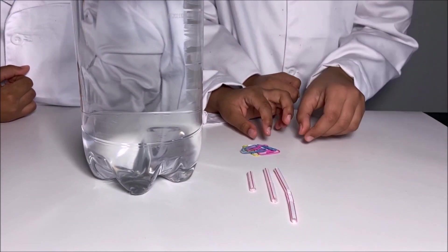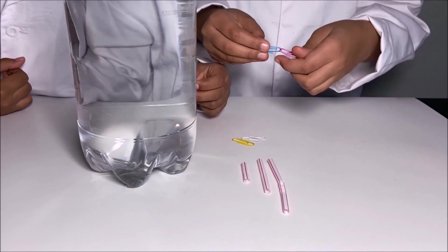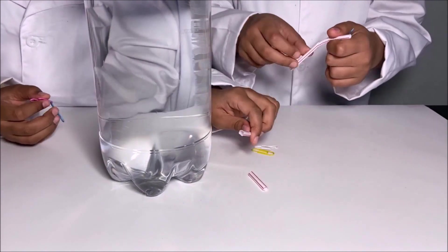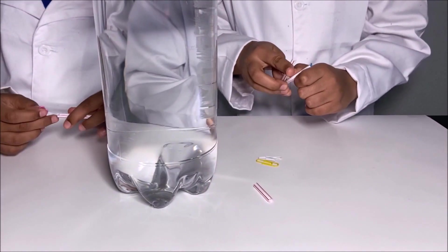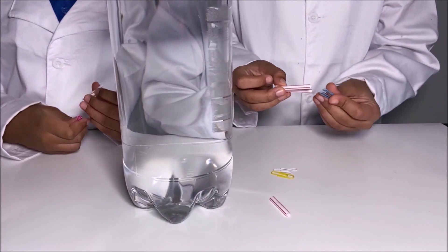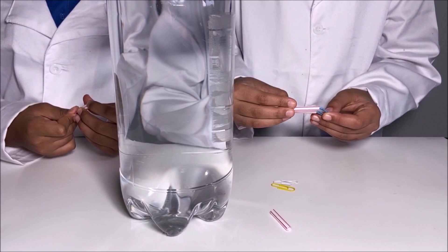First, we're going to take a paper clip and then hang it. Then we're going to take a straw and we're going to fold it and then put the end of the paper clip into the holes of the straw.